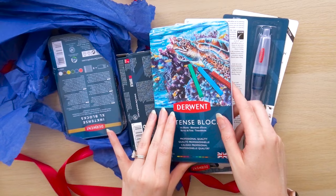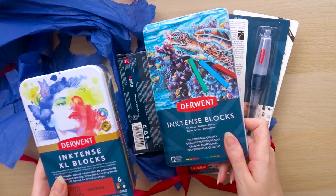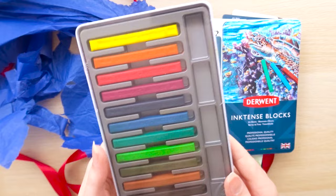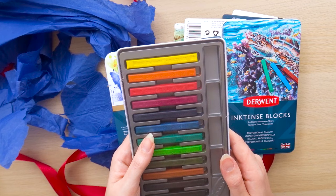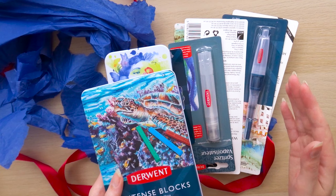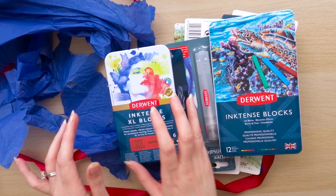I've seen a lot of exciting things about the Inktense blocks. I've got the XL ones here and then the normal size ones here, so let's open these up. Some really nice colours — it's going to be all about the vibrancy, and once you put them down and then add water I think the intensity really intensifies. I'm looking forward to mixing them up and I'll do a little image at the end with all of these supplies so we can see how they actually work together.